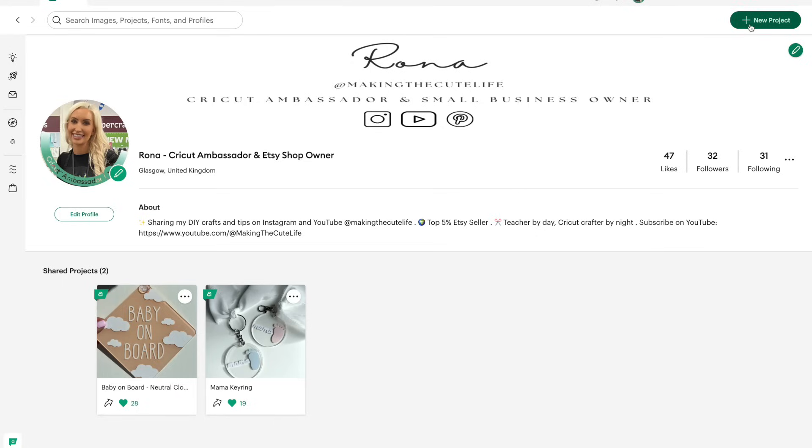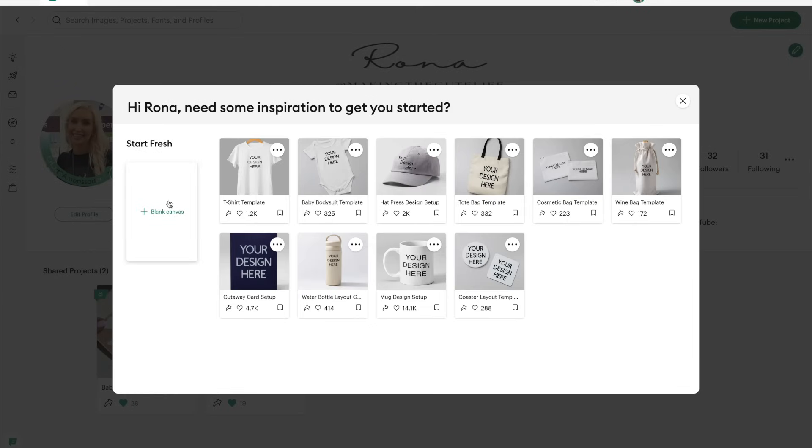So yeah, this is what I'm going to show you today. A lot of you who use your Cricut machine a lot will know this already, but I'm guessing this video will be for people who have actually searched for this. Okay, so heading over to Design Space — I'm going to click on New Project and open up a blank canvas.